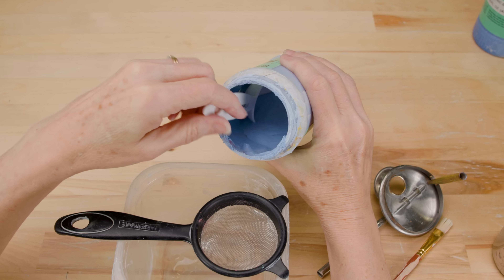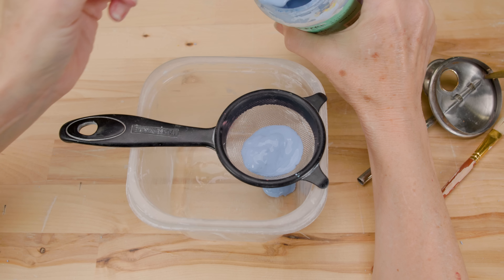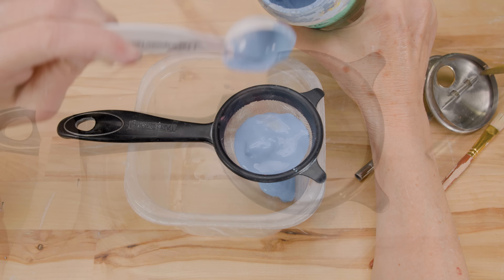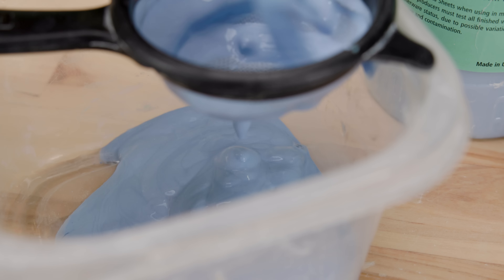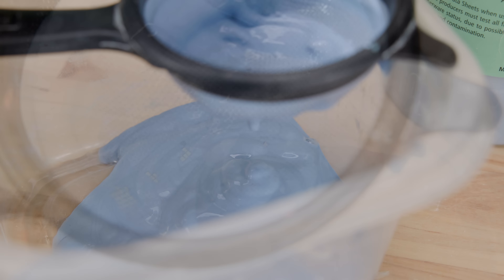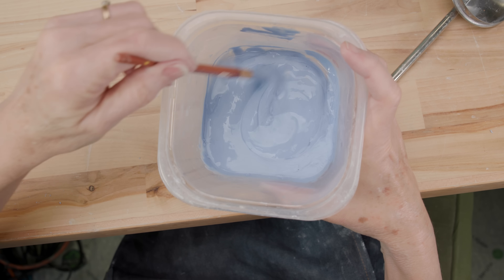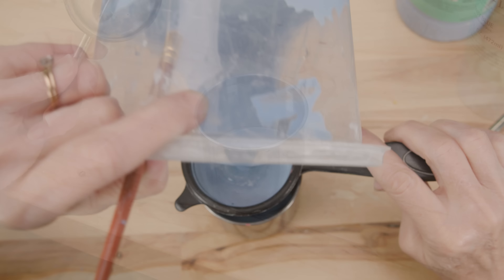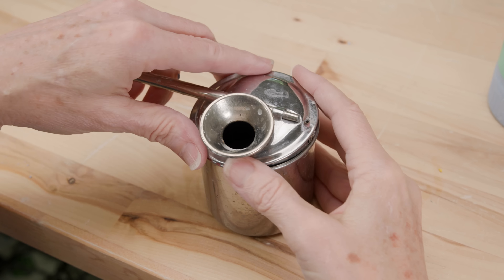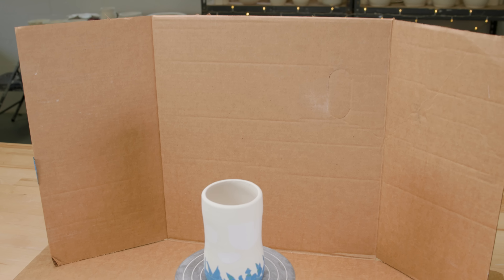I'll start with the baby blue underglaze. I like to run it through a little tea strainer to make sure there's no little clumpy bits to clog up the sprayer — sometimes I get brush hairs or clay bits in there. This underglaze is a bit thick, so I added a little water to thin it down to a pancake batter consistency. I ran it back through the strainer and into the atomizer cup and placed the lid down over the top. I set up a little box theater and opened the main garage door to my studio for ventilation — I want plenty of ventilation for safety reasons.